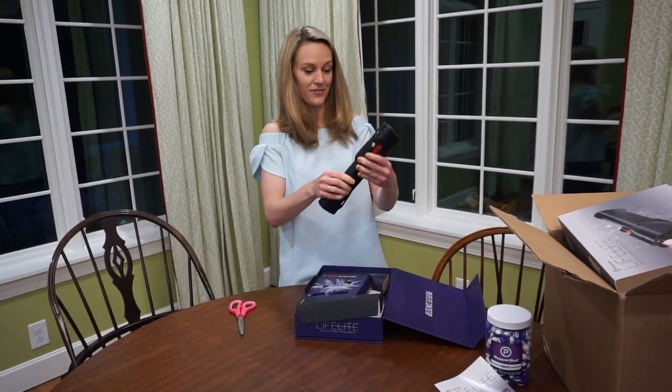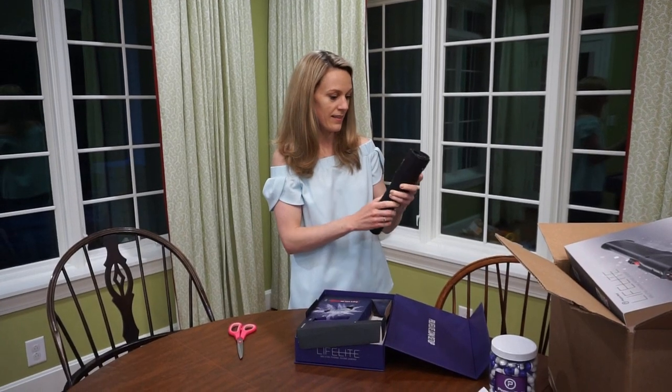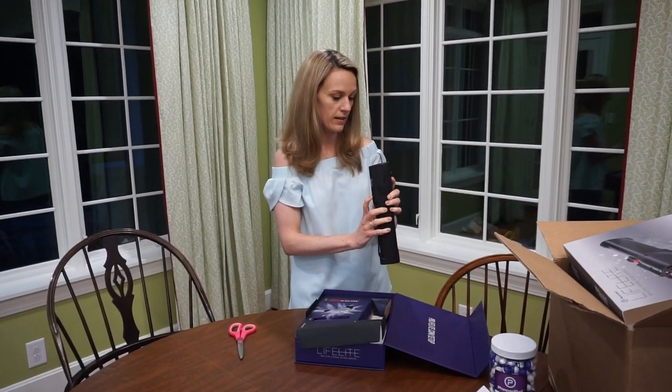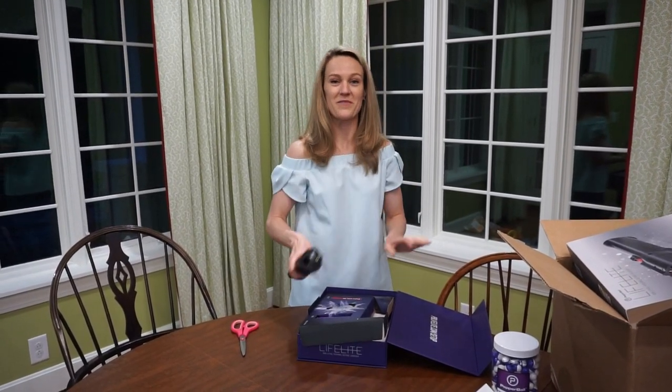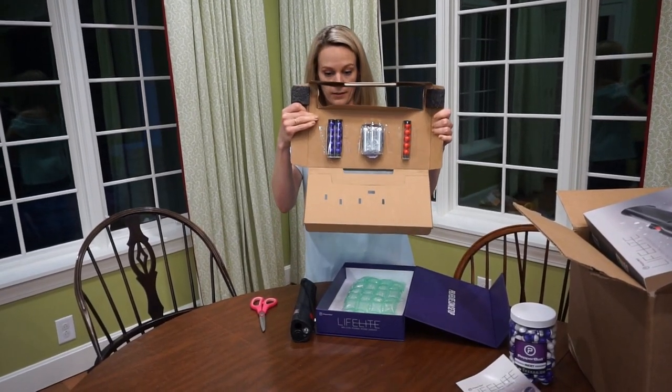Here is the flashlight slash launcher. I think this might be the flashlight. I probably should read the directions. This comes with some pepper balls.